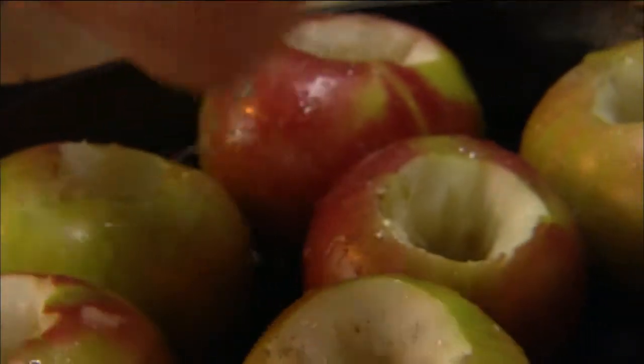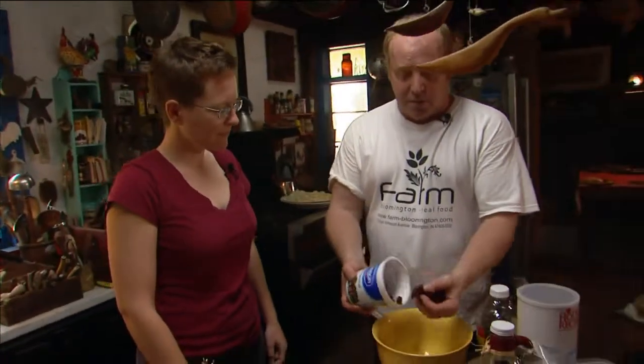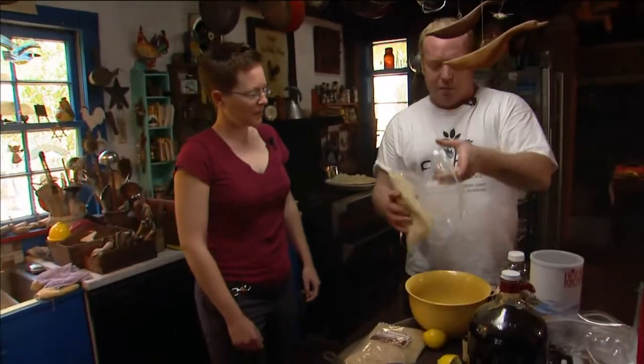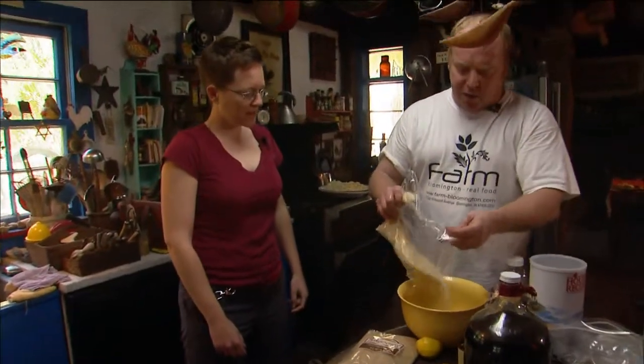For the holidays it's great to have cranberries. So I'm going to add about a cup of cranberries to my bowl and about a cup of breadcrumbs — I'm using Panko breadcrumbs.